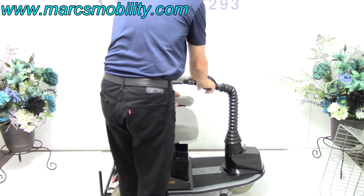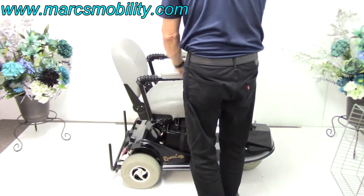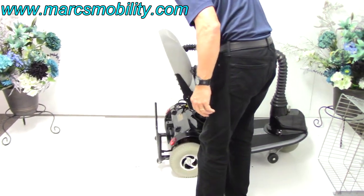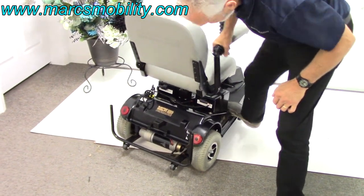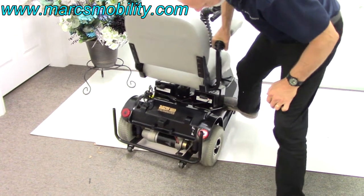The ride on these on sidewalks outside is unbelievable for a scooter. I'm going to move the scooter forward and see if I can show you the suspension. You can see the suspension right there working.